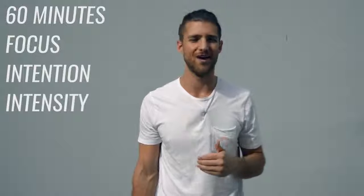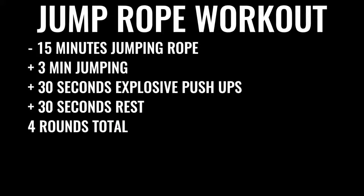Now, on to option number two, which is probably what most of you want to do. You can dedicate about 60 minutes to your boxing workout every single day, take the weekends off, but at least get Monday through Friday locked in. When you go in there, you can't mess around — it's all business for 60 minutes straight. No talking to people, no checking your phone. You're going to start off by skipping rope for about 15 minutes: three minutes of skipping nonstop, followed by 30 seconds of explosive push-ups, and 30 seconds of rest — four times total, with three sets of push-ups. After jump rope, move on to explosive weight training.